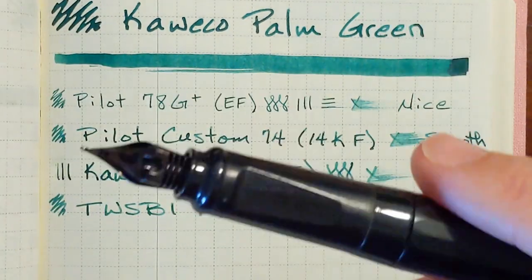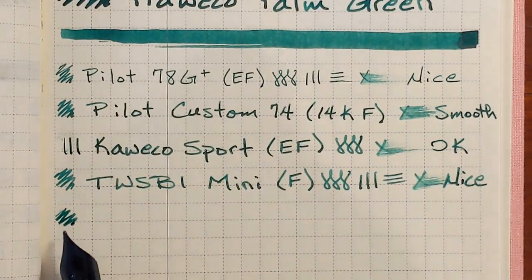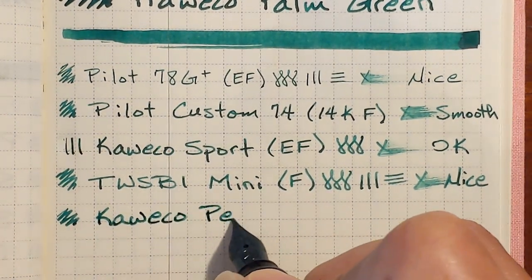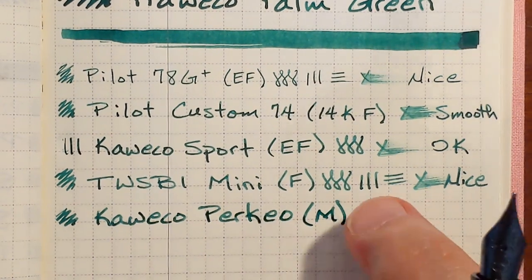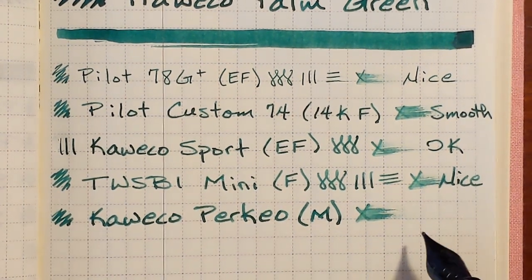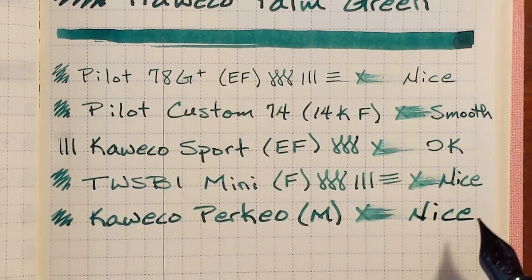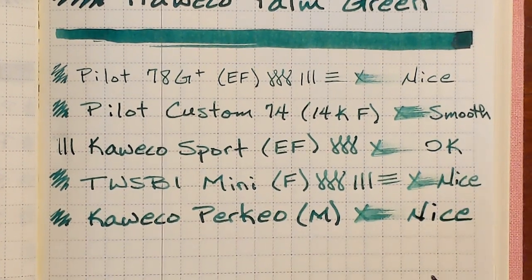Next I have my Caveco Perkeo all black with a stainless steel medium nib. There's a slight bit of a hard start with the Perkeo also, just barely. The Perkeo performs very similarly to the way it performs with most other inks — you get that slight amount of pencil-y feedback, more of an auditory feedback than a tactile feedback. This is very surprising; this is the first experience I've had with hard starts with this ink across several writing samples.